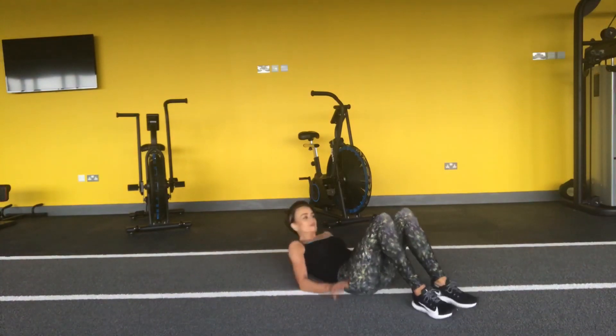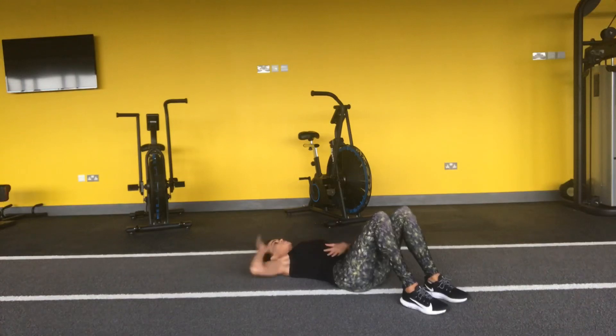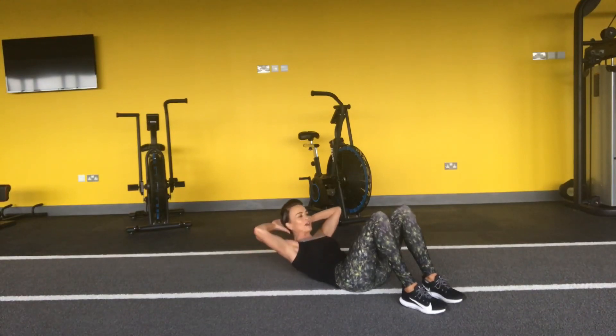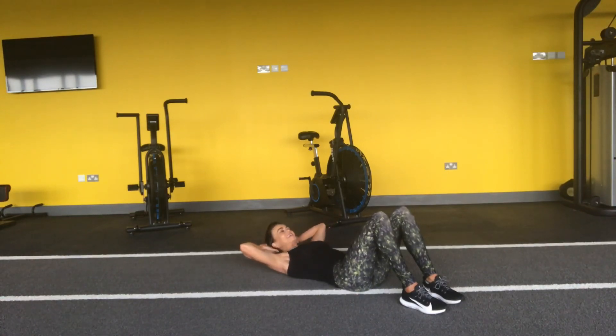Okay, hands in behind the head, keeping the lower back into the floor, and give me a tiny lunge up and down. Don't hold the breath — breathe in and out, breathe out up, breathe in down. Keep going: four more, and three, and two, and one. Well done, and breathe.